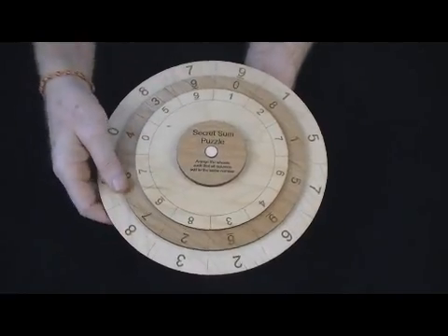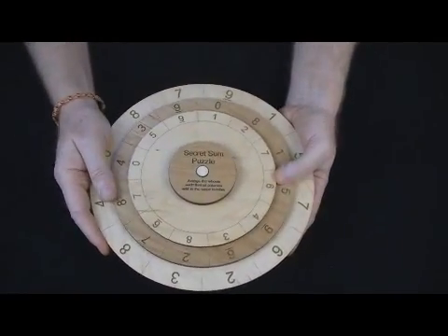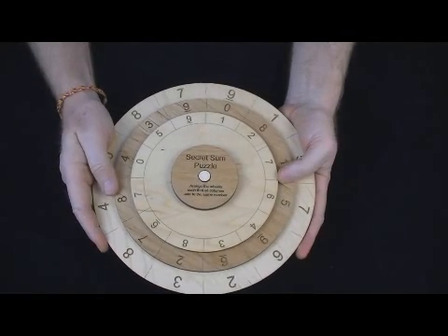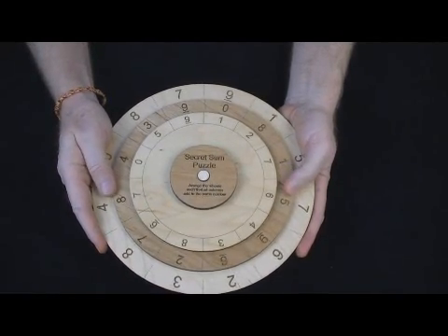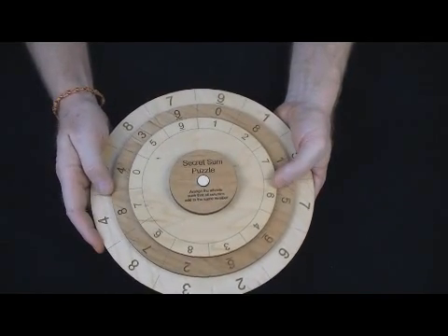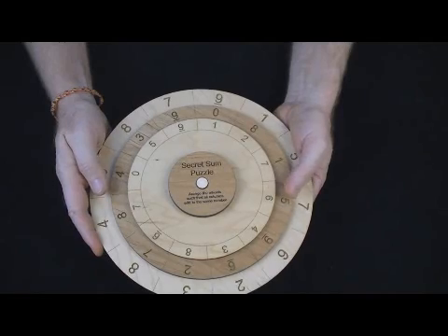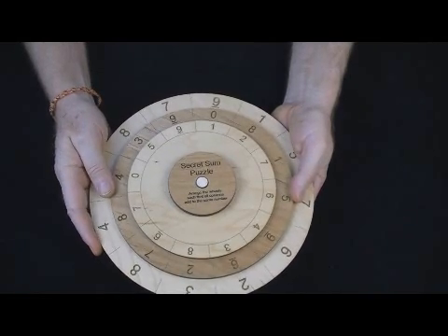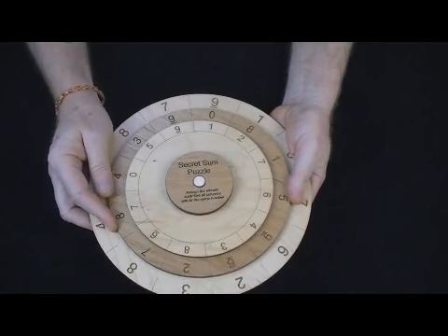This is a puzzle that is not of a high degree of difficulty. We designed this with escape rooms in mind, where a puzzle needs to be solvable in the 5 to 10 minute range. It's excellent for escape rooms and for situations where you don't want a really difficult puzzle, just a fun challenge.